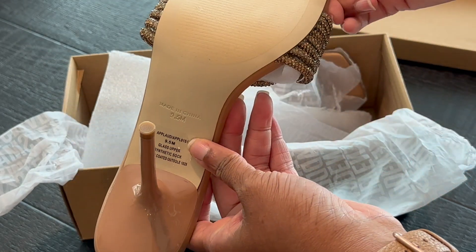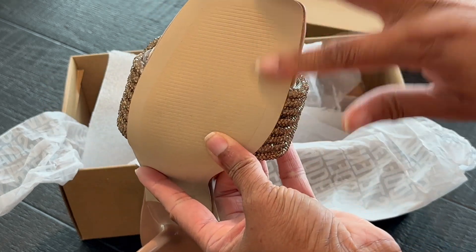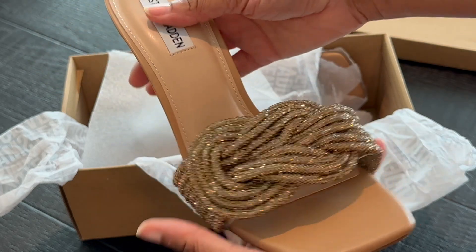I'm looking at the bottom and it looks good — it looks like it's never been worn, so that's a very good sign. And I love the knot action here as I'm taking out the materials.